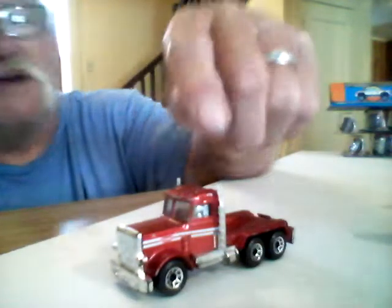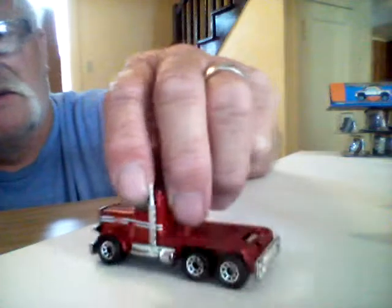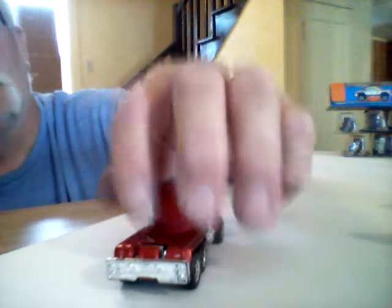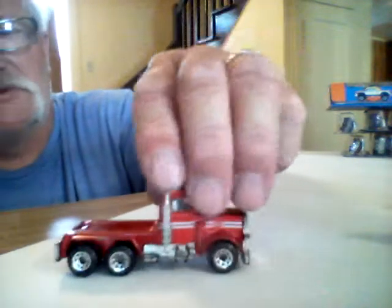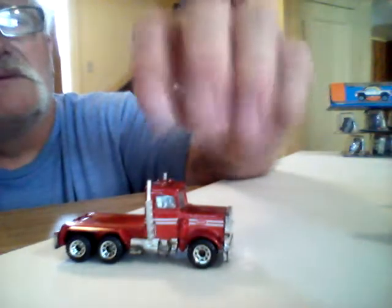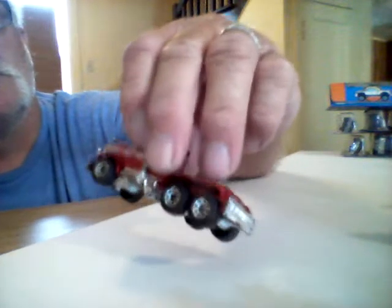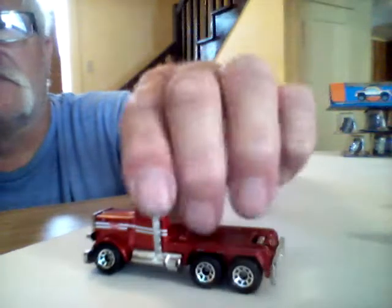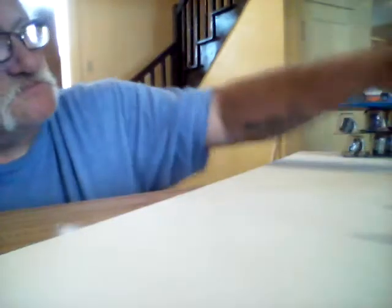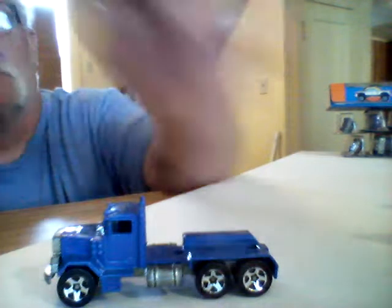Here's a Matchbox here — I believe this used to be a dump truck. It's missing the bed, but that's alright. I'll probably end up making my own bed for it, or may leave it like it is. It's in pretty decent shape — it's a Peterbilt, not in bad shape at all. And then this is a Hot Wheel — I imagine this was a dump truck or could have been a cement mixer.